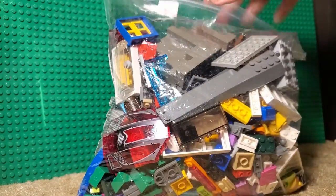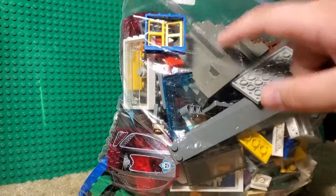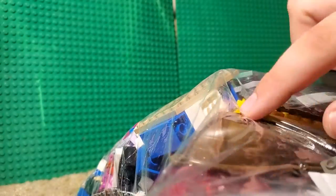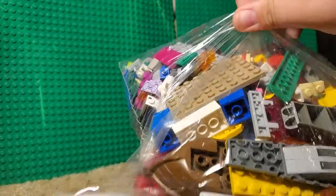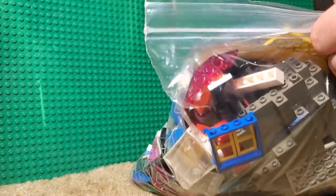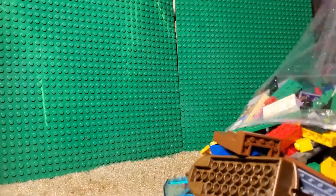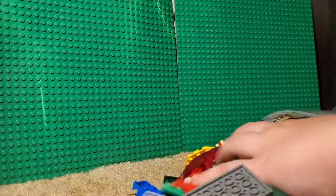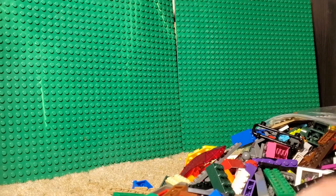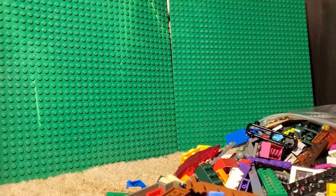Right off the bat, first I see a giant windshield piece, a rock, there's a boat right there, and an old brick separator. So I'm going to open it. I'm going to sort of do this real fast and get all the pieces that look interesting.